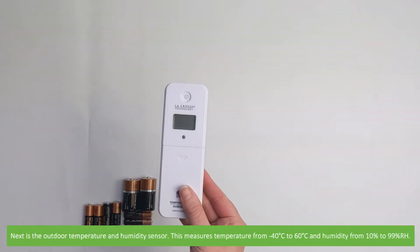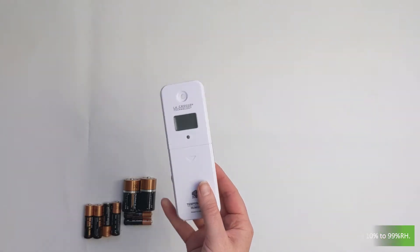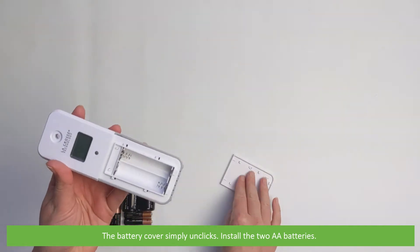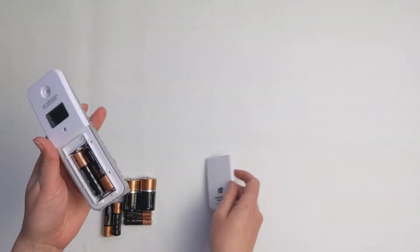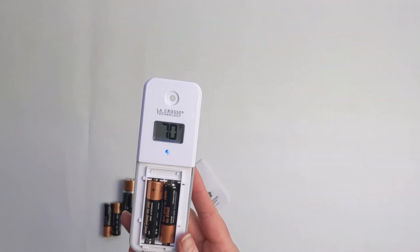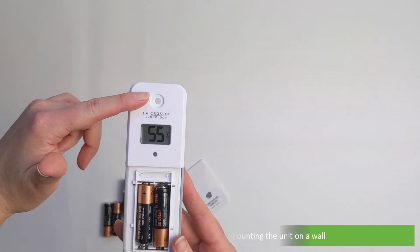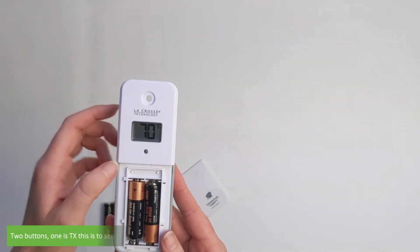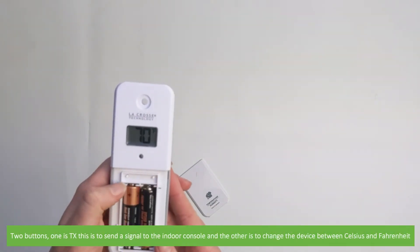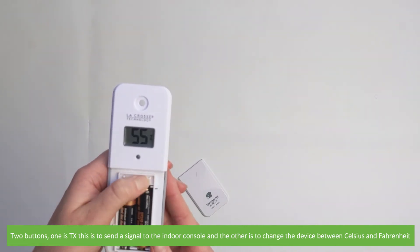Next is the outdoor temperature and humidity sensor. This measures temperature from minus 40 degrees to 60 degrees Celsius and humidity from 10% to 99%. The battery cover simply unclicks. Install two AA batteries. On this unit there's a molded hole to aid in mounting the unit to a wall. The LCD display automatically blinks between temperature and humidity readings. In the battery compartment there are two buttons: one is TX, to send a signal to the indoor console, and the other is to change the device between Celsius and Fahrenheit.